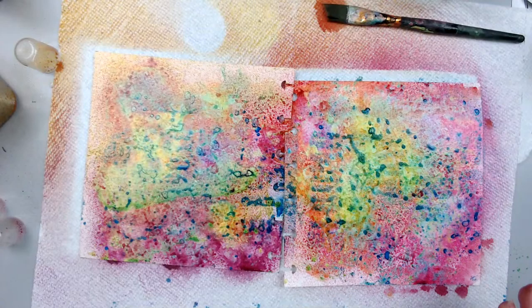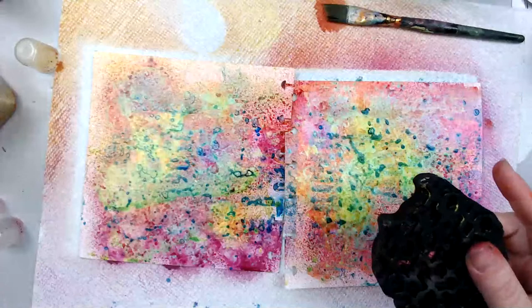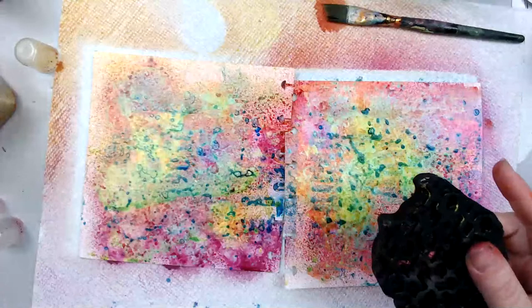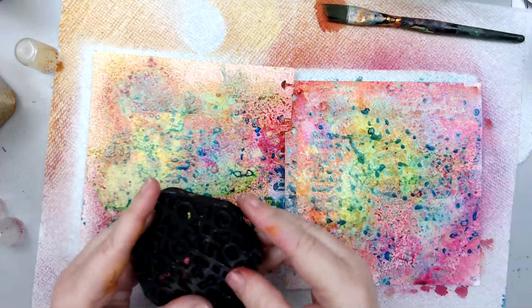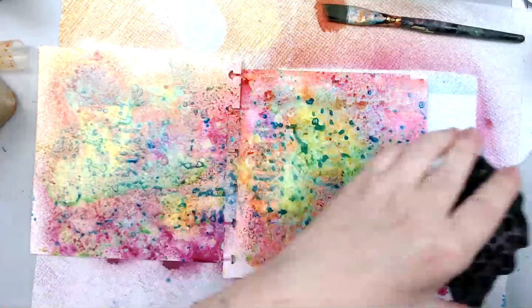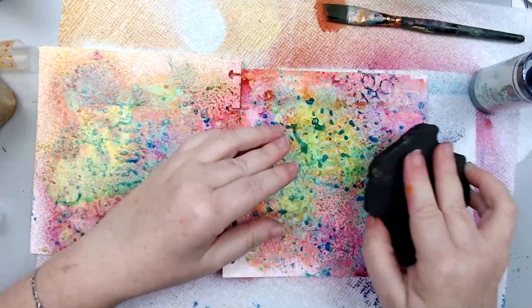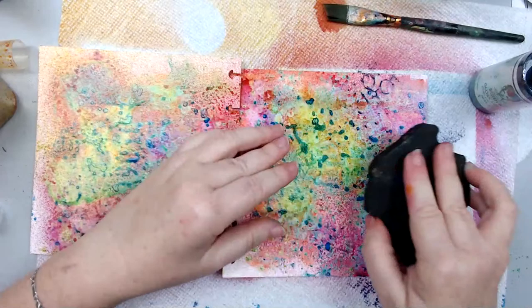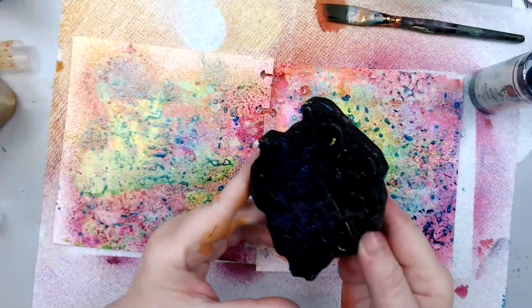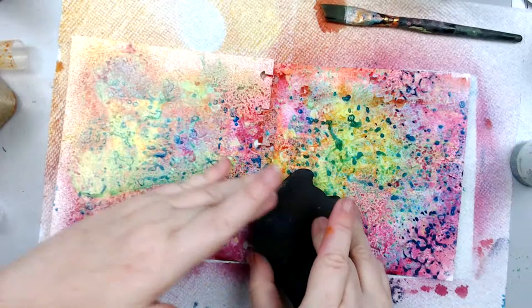You guys know I have a new set of foam stamps from Joggles — this is one of the designs and this is another one called XOXO. I really love this one because it creates a really cool pattern. There are two ways you can use it: with a spray, or with paint. Let me show you — I'll use a spray first. It creates more of a watery kind of pattern. You can also paint on it directly, actually adding color through paint — that's probably better.